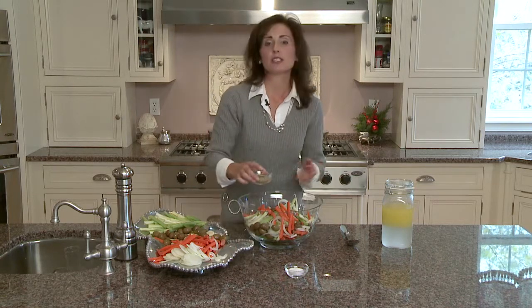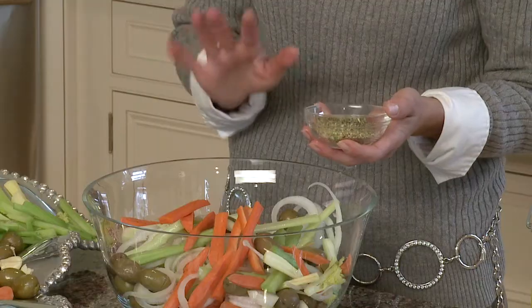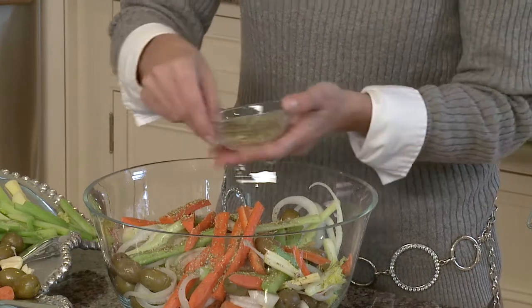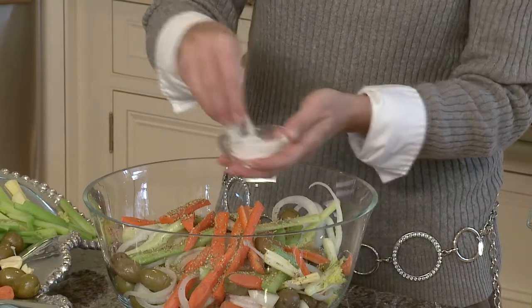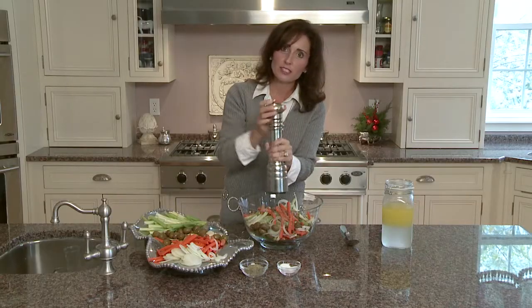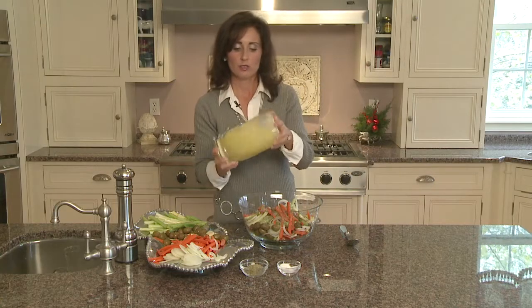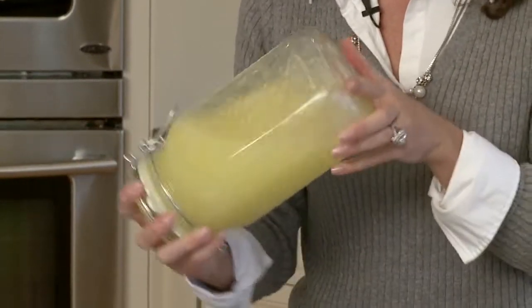I'm going to add some fresh oregano. Oregano is one of those seasonings that some people like, some people don't, so season it to taste. I measure by eye but it's about two tablespoons. Then we're going to season with some salt and then some nice fresh ground pepper — go around the dish, cover the top with the pepper. Season it to your family's liking.